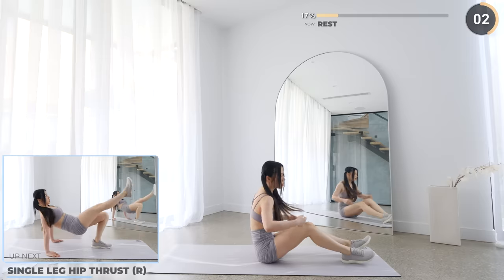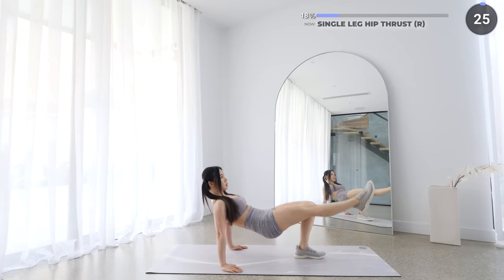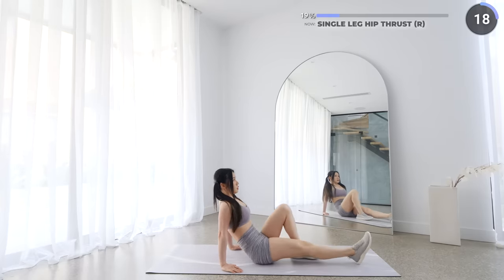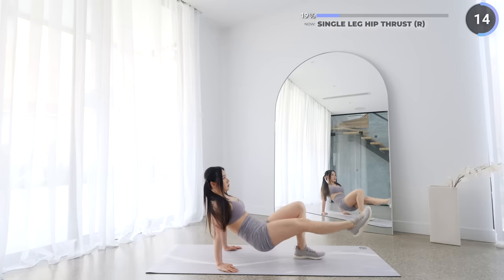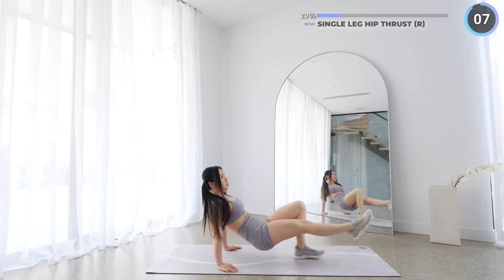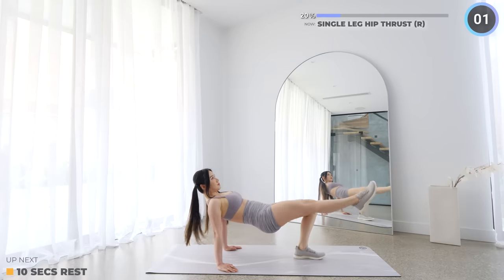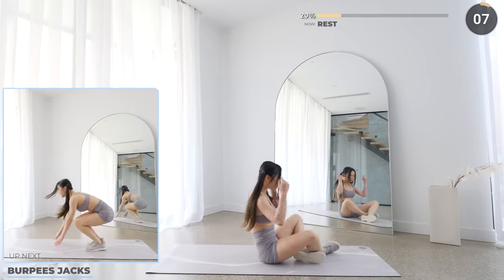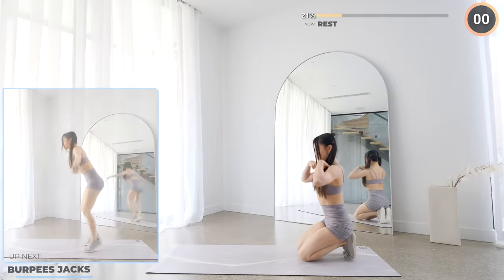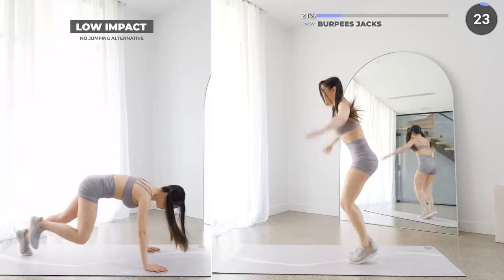Nicely done, now let's swap to the other side. Last exercise of this set — we've got burpee jacks. Don't let the preview scare you, I've got low impact variations throughout the workout, so always go at your own pace. Start in a plank, then jump both feet in, then do a jumping jack, then repeat. For low impact, just take it nice and slow without the jumps.